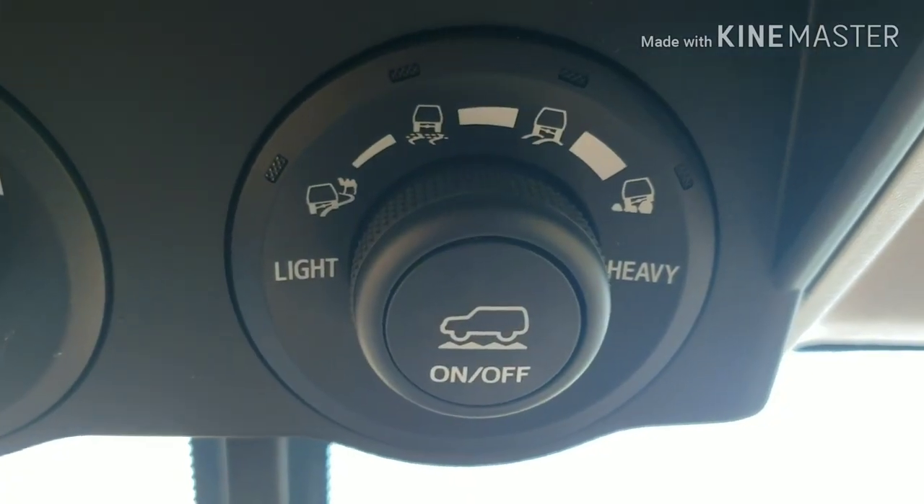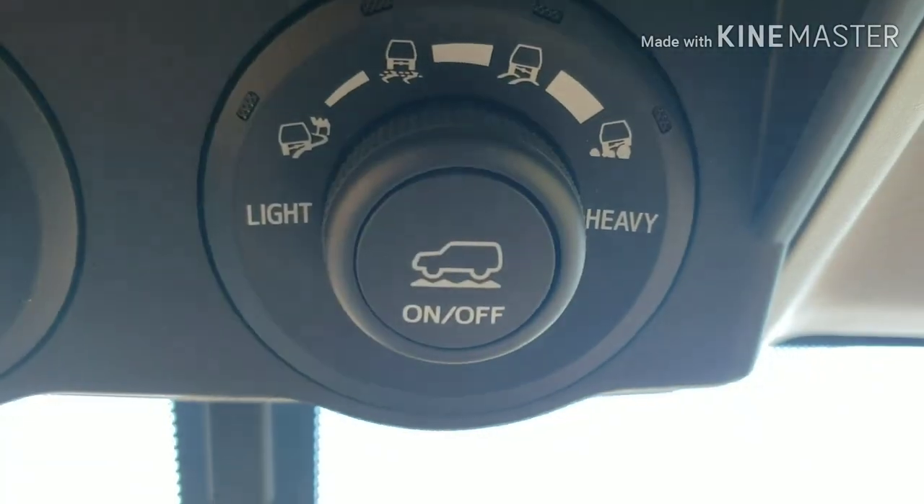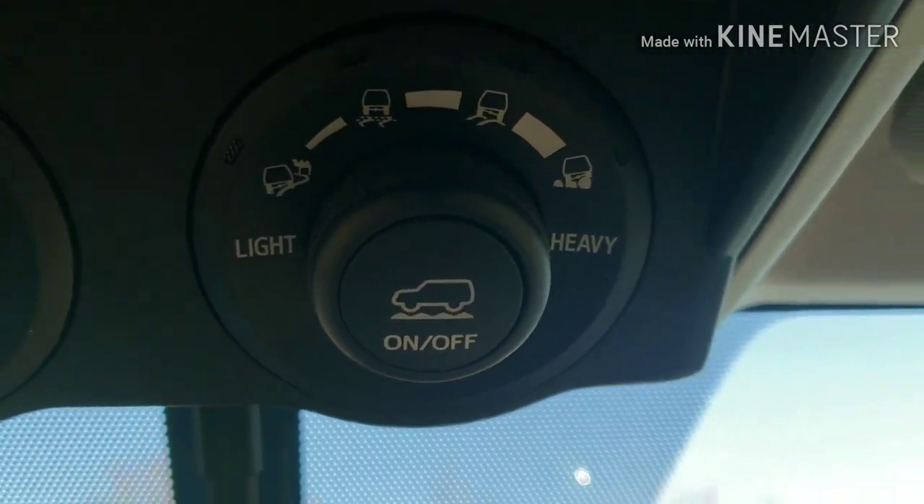Now I'll turn Crawl Control off. The last thing we're going to talk about today is the multi-terrain selection. You cannot use multi-terrain selection along with Crawl Control — if you activate Crawl Control with multi-terrain selection on, multi-terrain selection will be deactivated. What multi-terrain selection does is it lets you choose between different driving conditions such as snow, loose rock, dirt, mogul, and rocks. I'll go through all of those and show you what that looks like on the dash panel as you're selecting it. For the very first setting you can be in four-wheel high, so I'm going to do that right now.